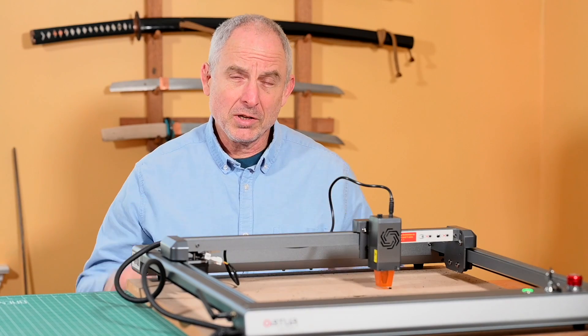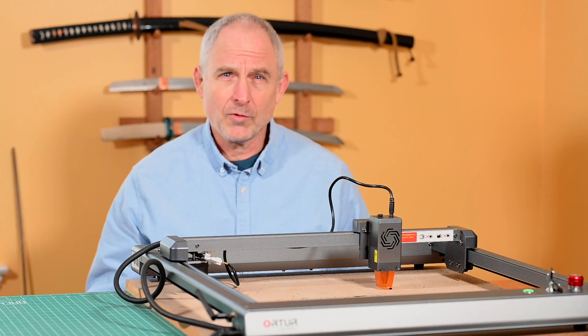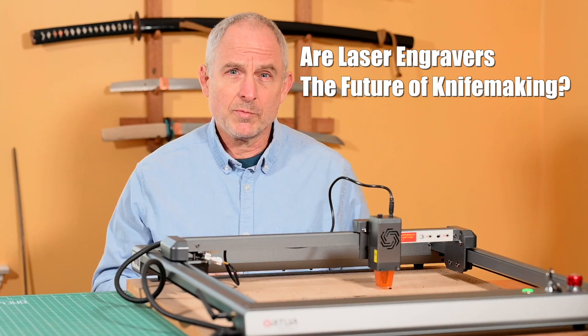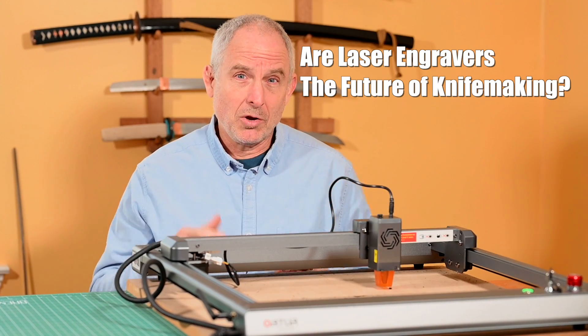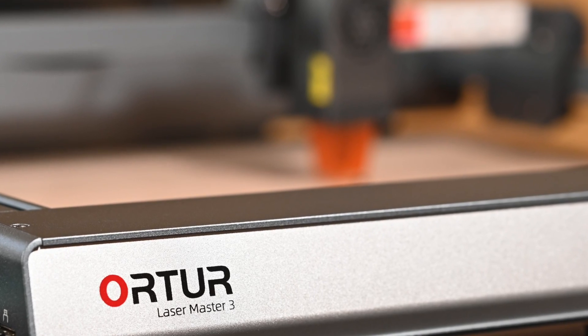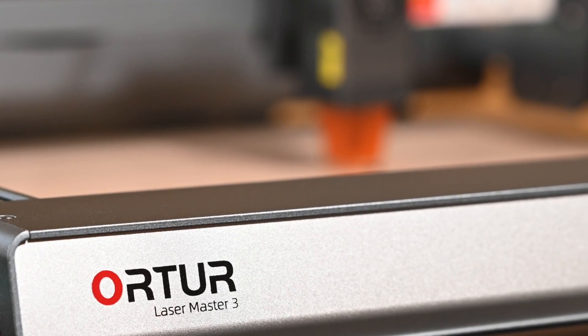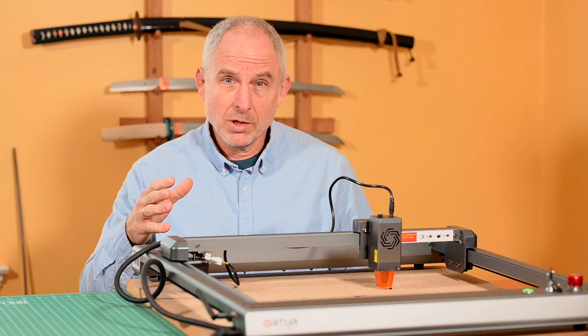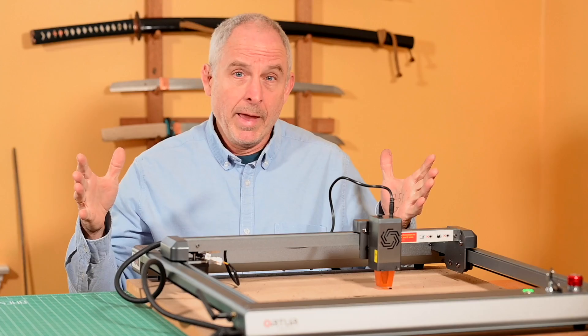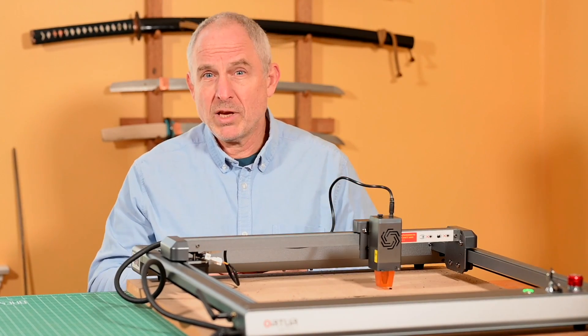I started looking at lasers years ago, but they were always too expensive or just not very capable. But that's all changed in the last couple of years, as this — the Auteur Laser Master 3 — shows. Full disclosure: Auteur sent me this unit for free and basically said, go do a knife making project with it and just see how it works out for you. So take that for what it's worth.